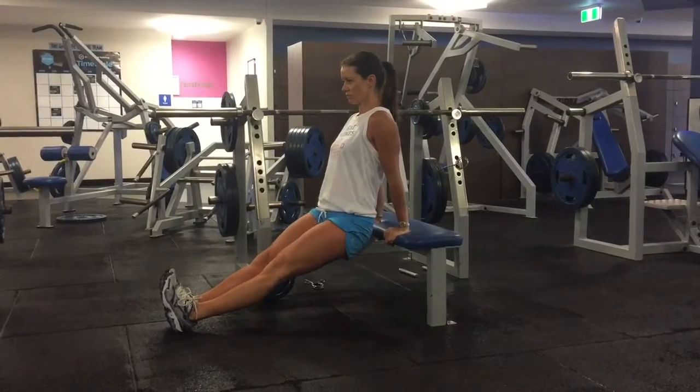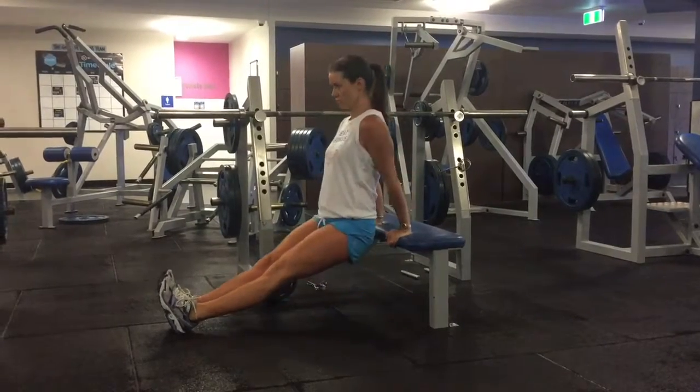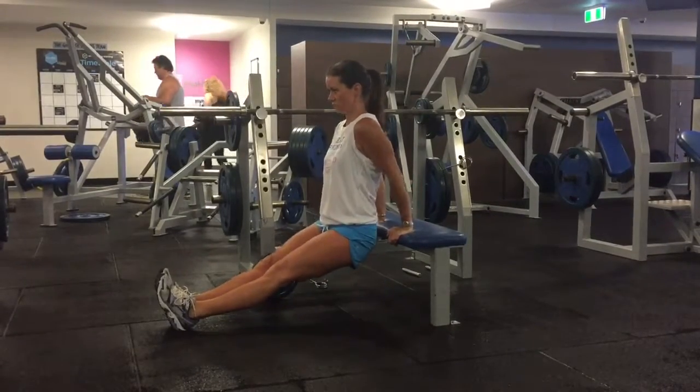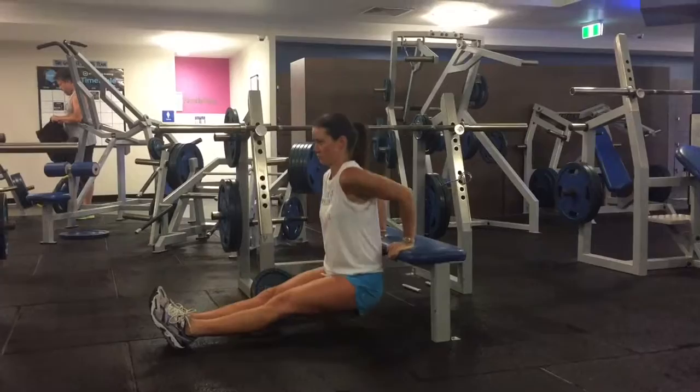If you want to make it a little harder you can extend your legs fully out in front of you, heels on the earth, toes up towards the sky. Inhale to lower the butt down to the ground, exhale to squeeze all the way up through the triceps at the top.